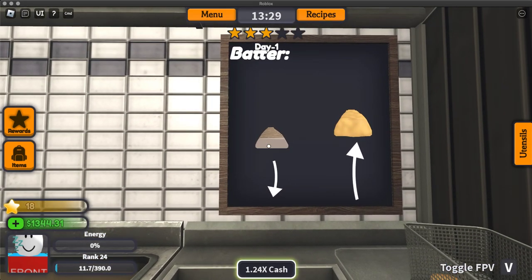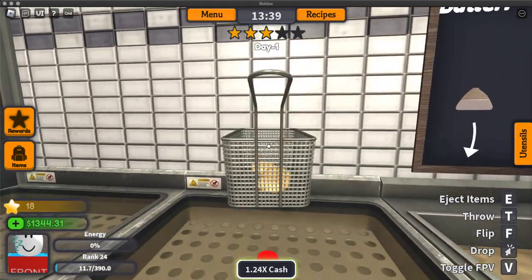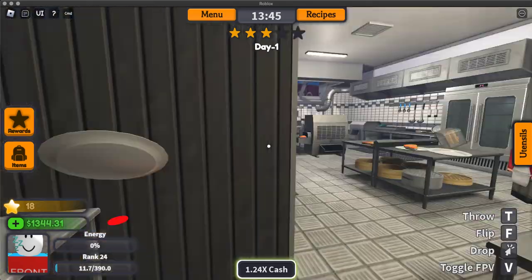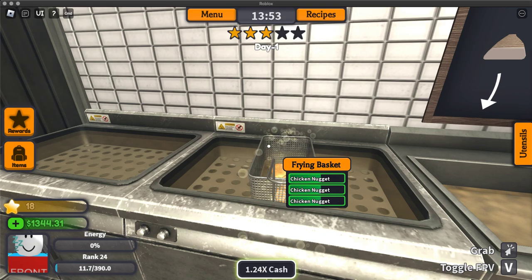So what is this thing? Anyway, now put them in the fryer. While it's frying, get a plate and wait for those to fry.